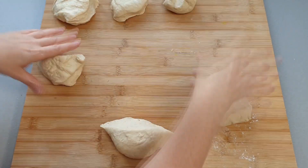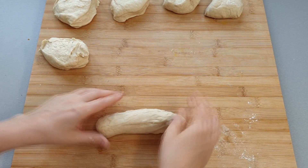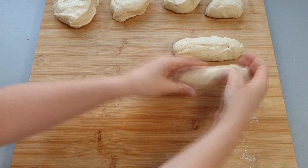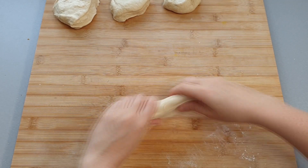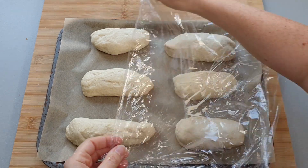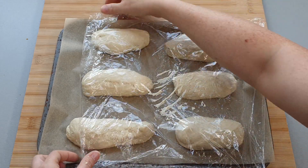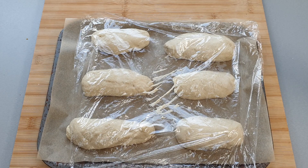Then you want to shape each of your dough pieces into a roll. You can do a round roll if you want — I did a slightly longer roll because I was planning on using these with some sausages, but it's up to you what shape you want. Once you've shaped all your rolls, pop them on a pre-lined baking tray with baking paper, cover again with cling film and leave to one side for about 30 minutes to let them rise again.